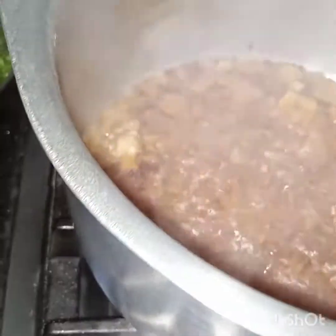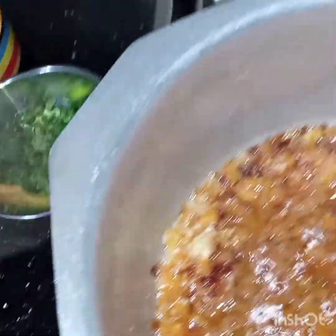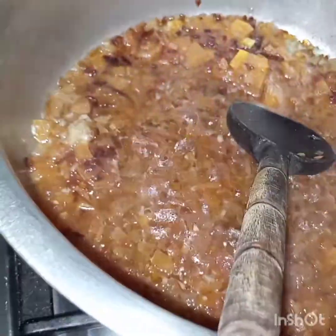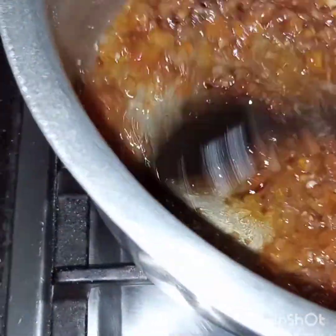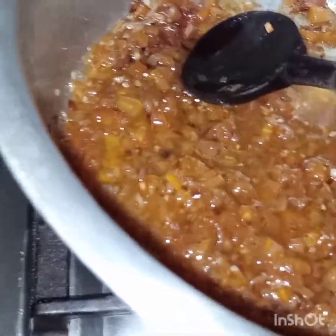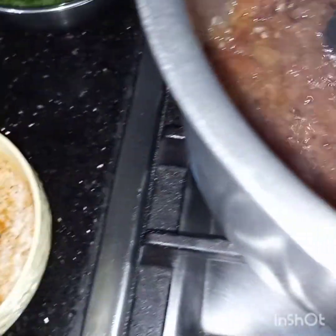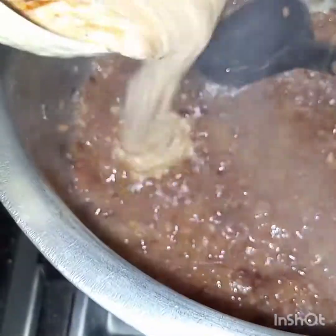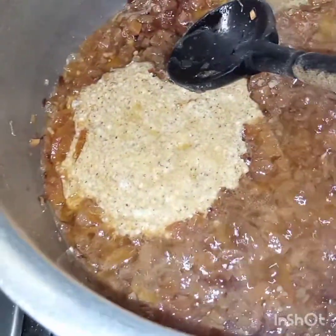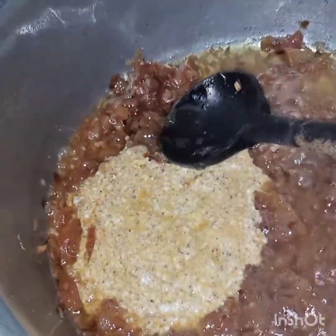Now let's check the tomatoes — tomatoes are now tender. We will add in this spiced yogurt and cook it till the oil floats on the surface.